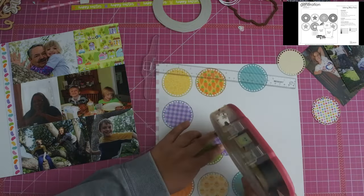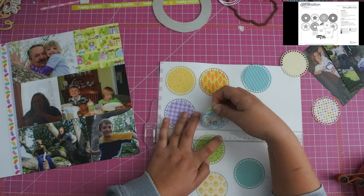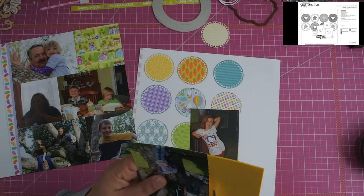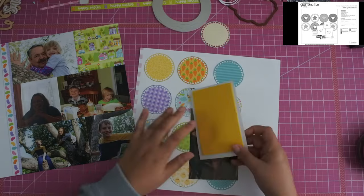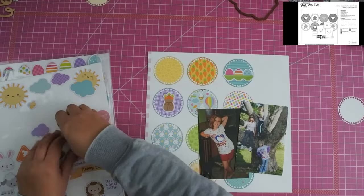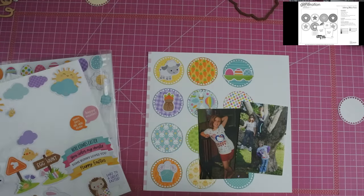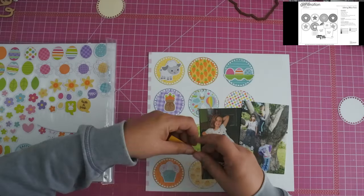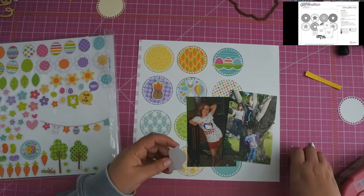I did try to use some paper that had some tone-on-tone basically because the Doodlebug collection comes with a ton of embellishments, and so I knew that this layout was one that would be perfect because I could use up quite a bit of the embellishment pieces that come with it. So once I get everything down, you can see that I have my embellishments on page protectors and I first decided to just pull out the bigger pieces I was going to use. So I have a little lamb, a crate with three eggs in it, and a little sack with some carrots in it.